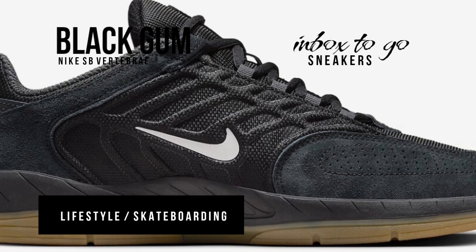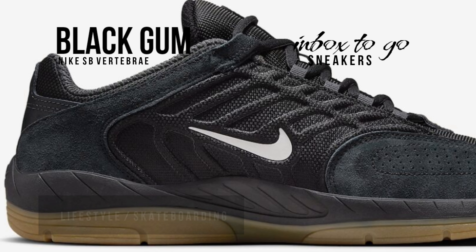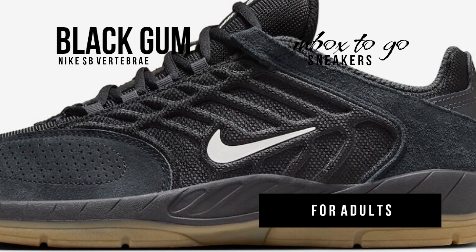The SB Vertebrae has a black foundation made of a combination of mesh, suede, and leather, in addition to rib cage-like elements. Perforations in the vamp improve breathability. Skaters love the rubber capsule that gives strong support, which is topped with white swooshes and branding that stand out against the dark background.